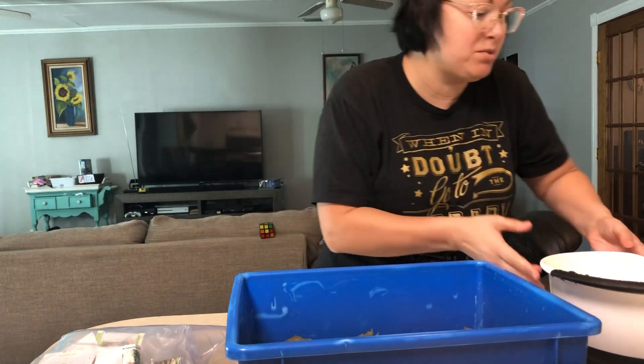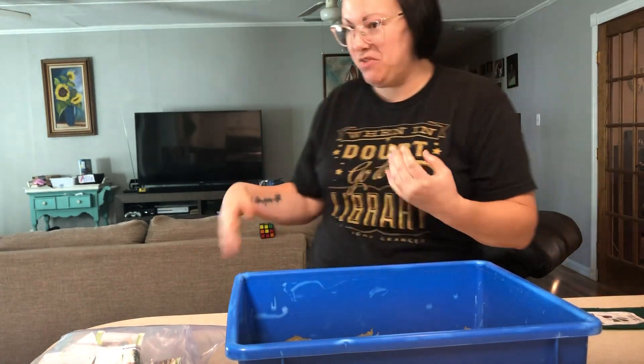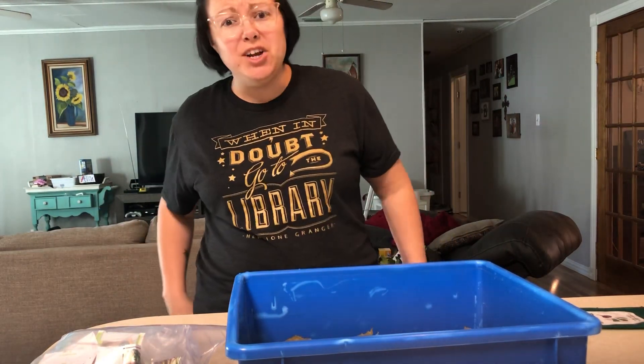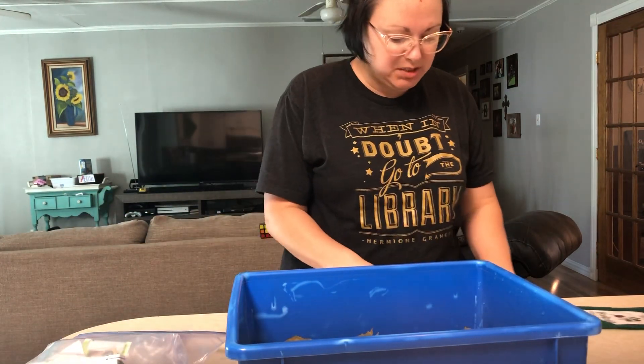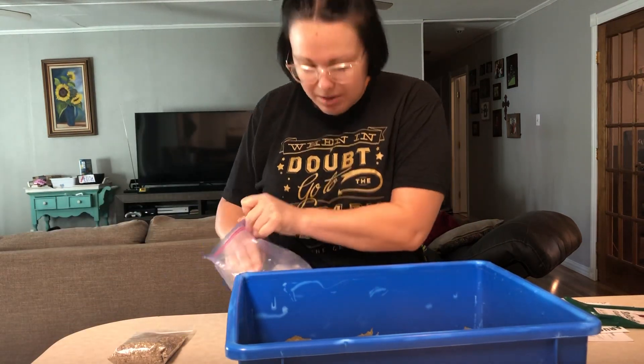This is a great time of year to do some gardening because it's spring. Also, it's a great time in our world to do some gardening because it's kind of hard to find the stuff you need at the store right now. So why not just grow some of your own? We have some lettuce seeds that we're going to grow because I know that lettuce grows really well in my Tower Garden.